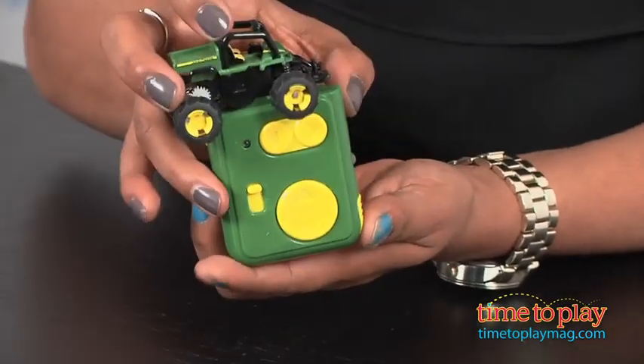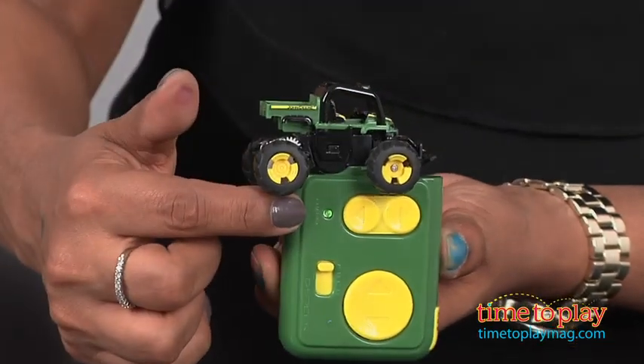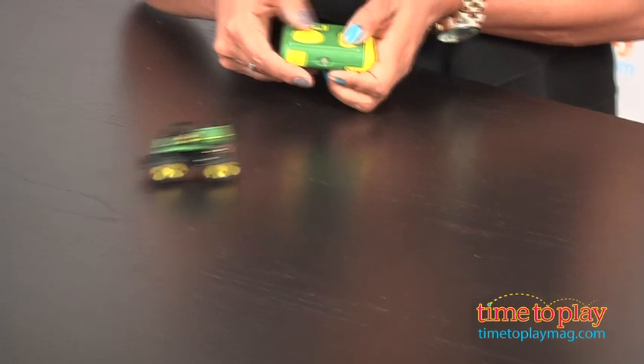The remote functions are very easy to use. Select the band on the controller that matches the band on the bottom of your vehicle. Now, because it uses infrared, it may not work in a brightly lit space like our studio. Make sure to keep the remote and car in line of sight.